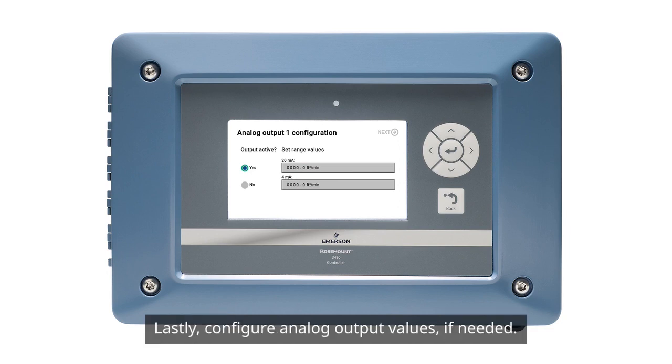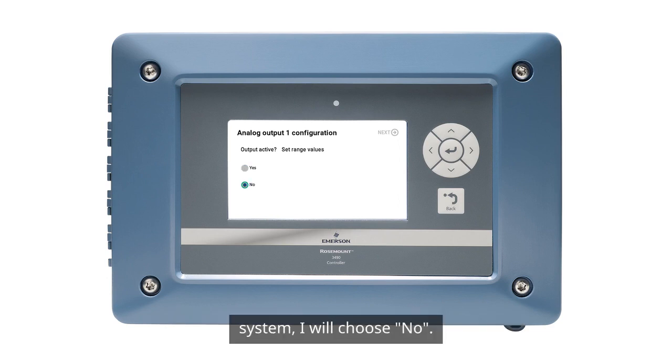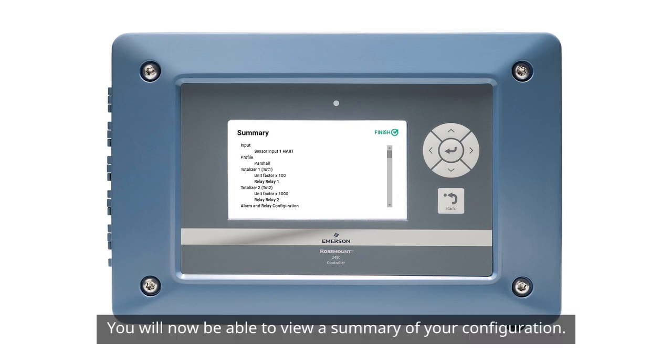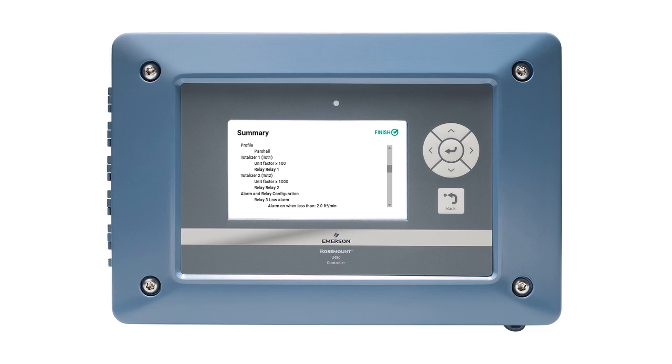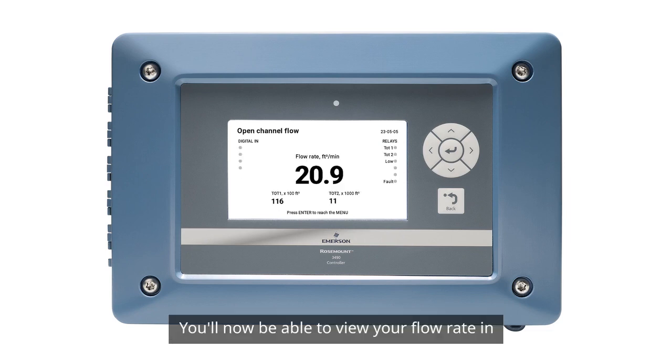Lastly, configure analog output values if needed. Since I want this to be an automated standalone system, I'll choose no. You'll now be able to view a summary of your configuration. Press Finish and you're all set. You'll now be able to view your flow rate in the center of the screen, both of your totalizers at the bottom, and all of your relay activities on the right-hand side of the screen.